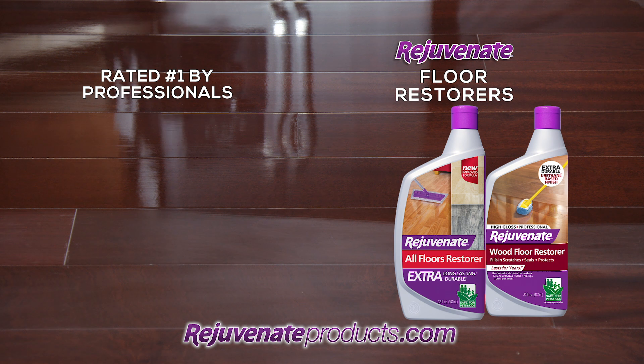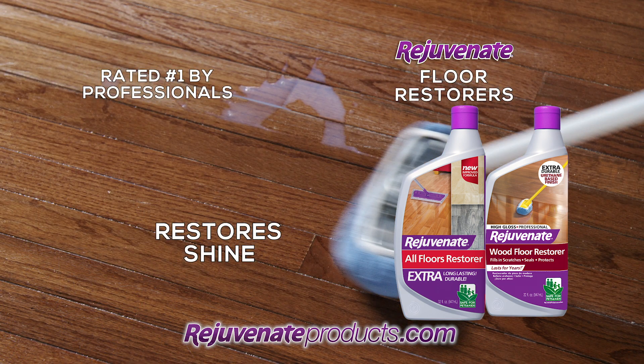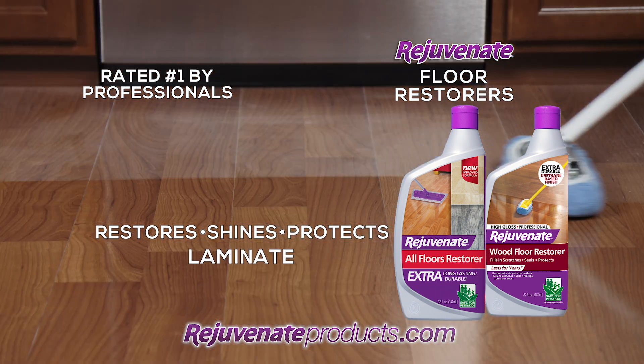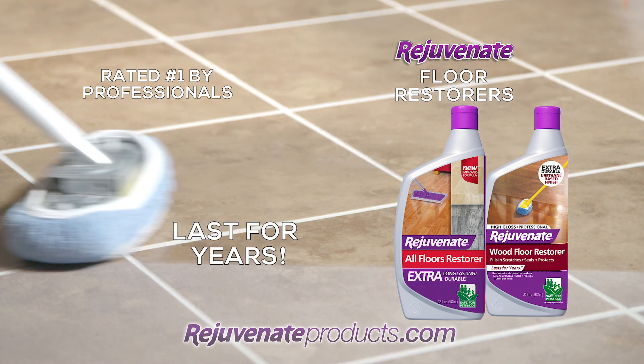To make your floors look brand new, get Rejuvenate Floor Restorer. In one easy mop-on application, it fills in scratches, restores shine, and protects hardwood, laminate, linoleum, vinyl, and ceramic tile, and puts a beautiful shine that can last for years.